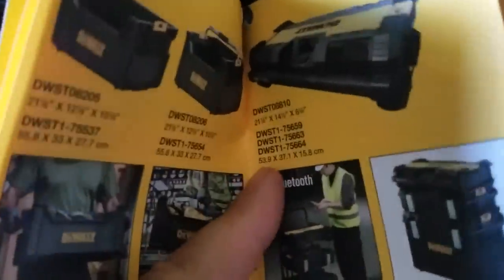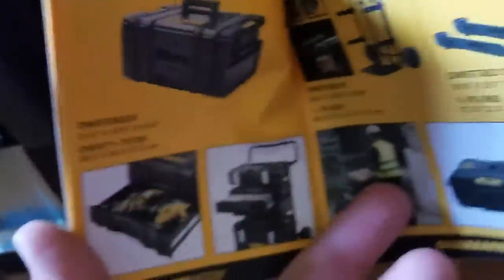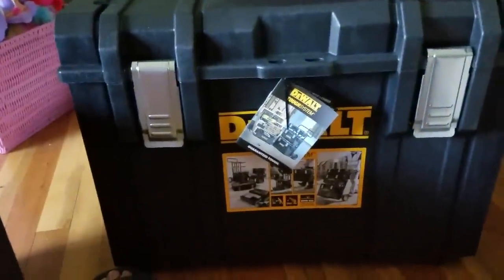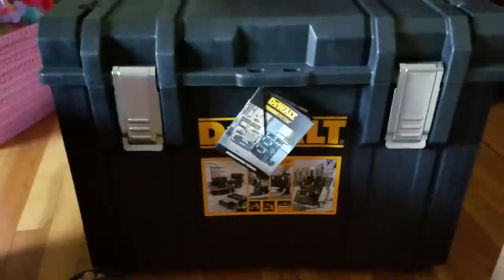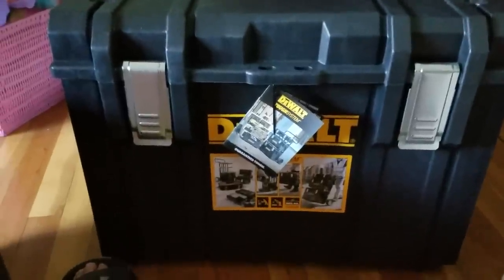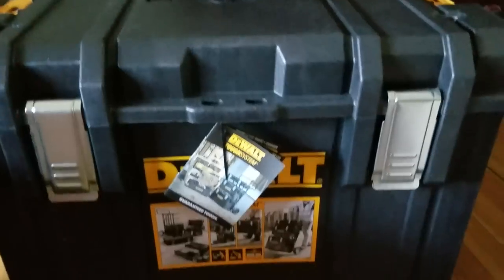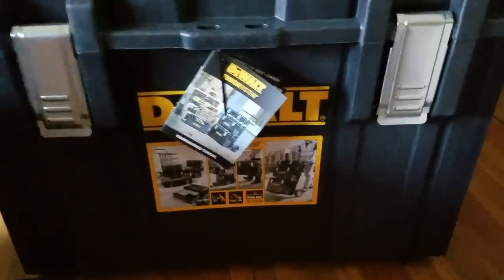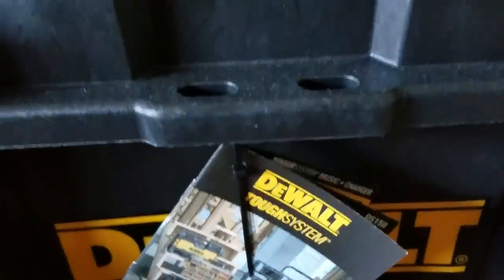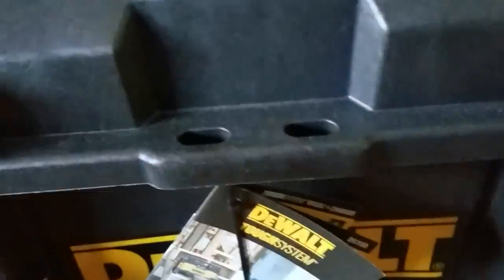I'm going to show you how I have mine set up. I have all of these pretty much, and I definitely want to show you how mine is set up on my trailer. This tool case is going to be pretty much the last one you ever buy - it's made that well. Here's the trolley system. You can lock them - I have a Master Lock on mine right here. The resin is so strong. I take that lock on and off pretty much every day and nothing's worn. With regular plastic it'd be gone by now.